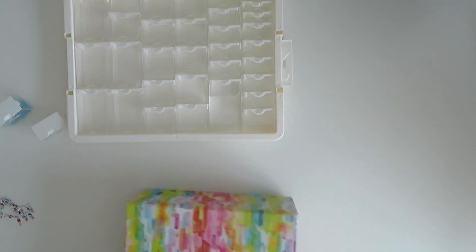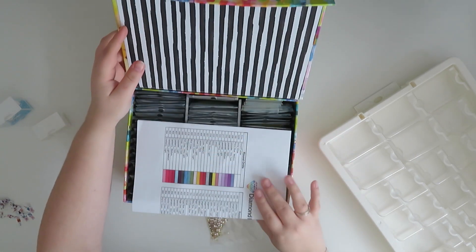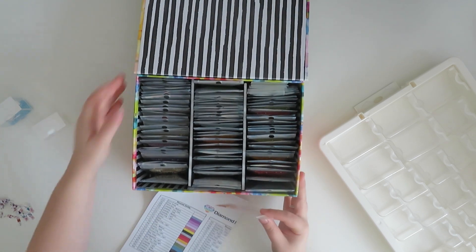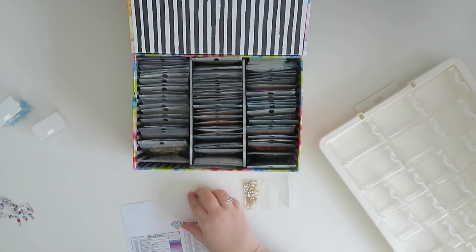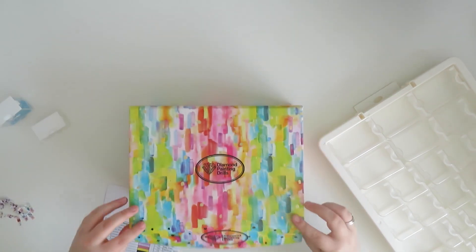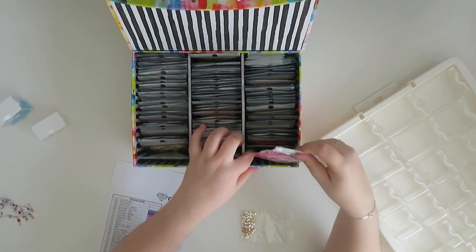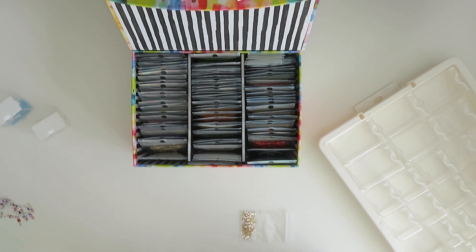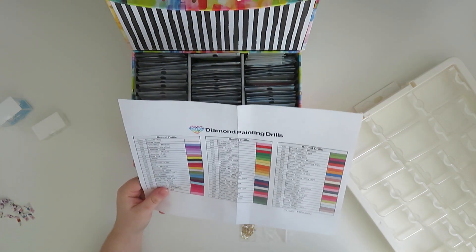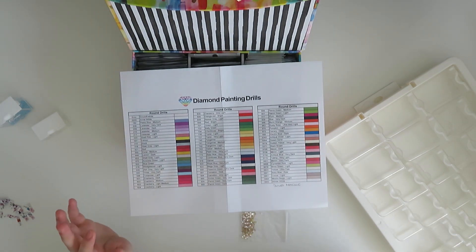So I have this storage from Diamond Painting Drills, and it is incredible. I am actually an affiliate with these and there is a link in the description box below. I've got both rounds and squares and it's a beautiful box as you can see — magnetically clasped. It has packets of absolutely every color of ABs that you could desire. It's got 75 in each one and they are 200 grams of each. This is the list of all the colors that are in ABs.